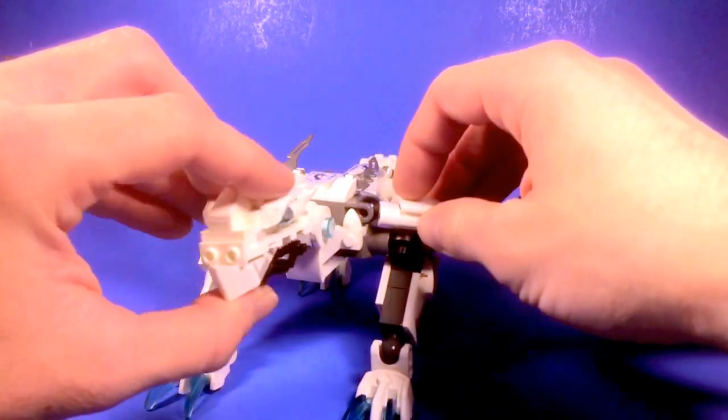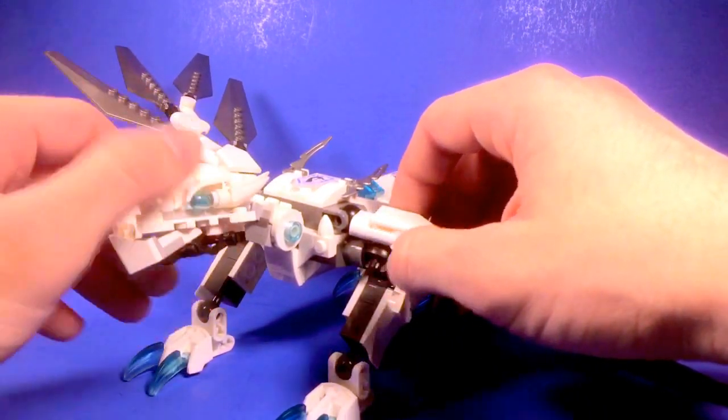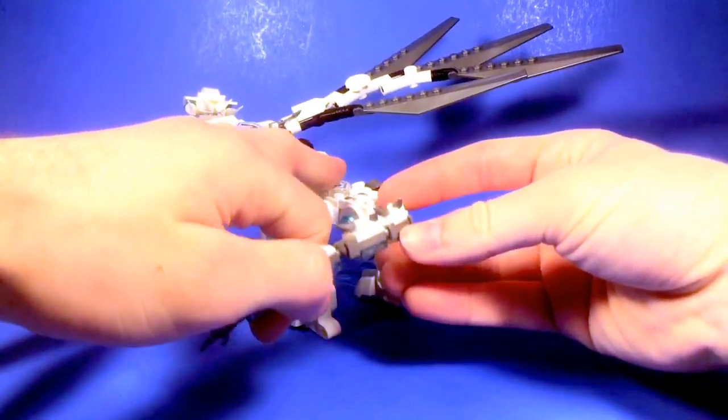The ridge on the lower jaw, and of course the glaring eyes — I'll be honest, these do look very angry. And we can see on the tail here that there's a lot of Titanium back here too.